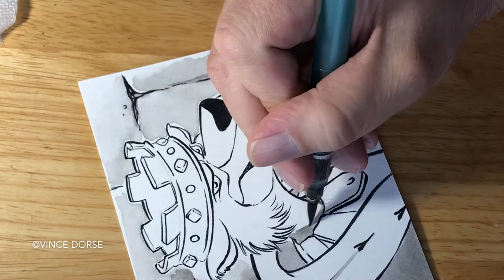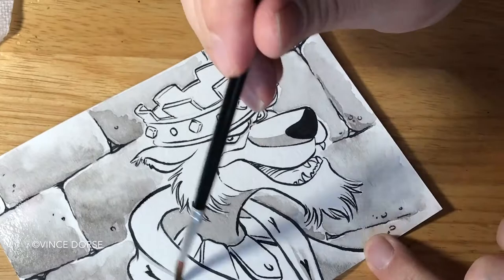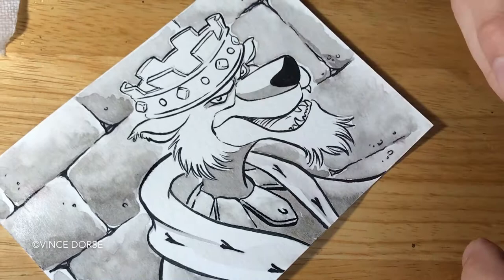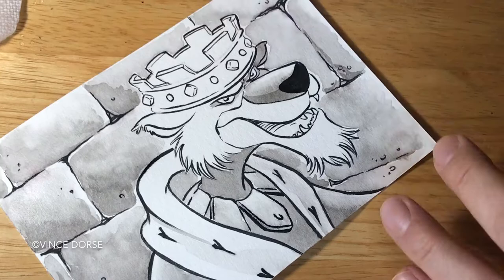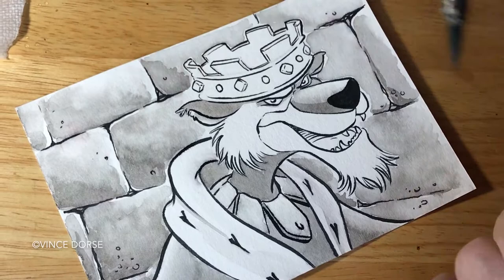He looks like a young lion — he doesn't have a mane, so there's a cuteness to him. He's got the big hat on the little head, and his king's robe is really big because it belongs to his brother. I actually forgot that he was as bad as he is in this movie, because most images you see of him online — when you do an image search — he's sucking his thumb and pulling on his ear, looking kind of vulnerable and gentle.